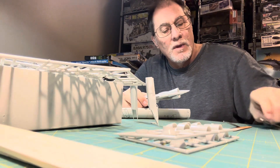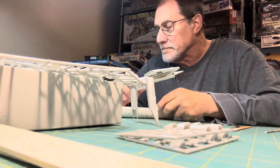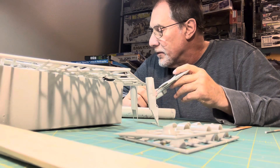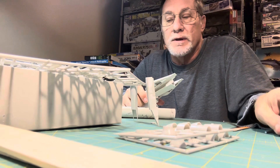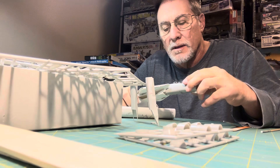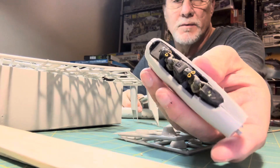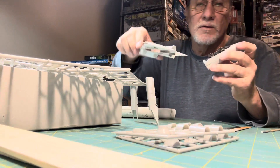Now that I finished my PBY Catalina, I am working on a 1/72 scale F-14 Tomcat. It's a smaller kit with a lot of small parts — a little trickier. It's harder to build the smaller ones because it's harder to see the stuff. I've got some of the cockpit done and some of the fuselage.